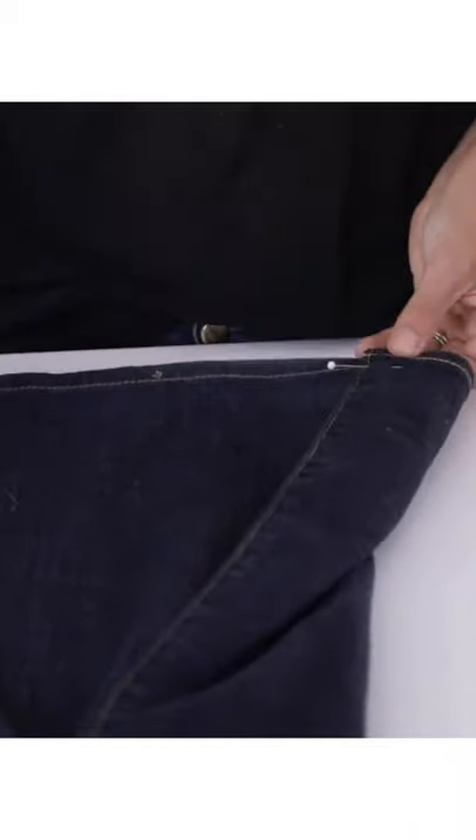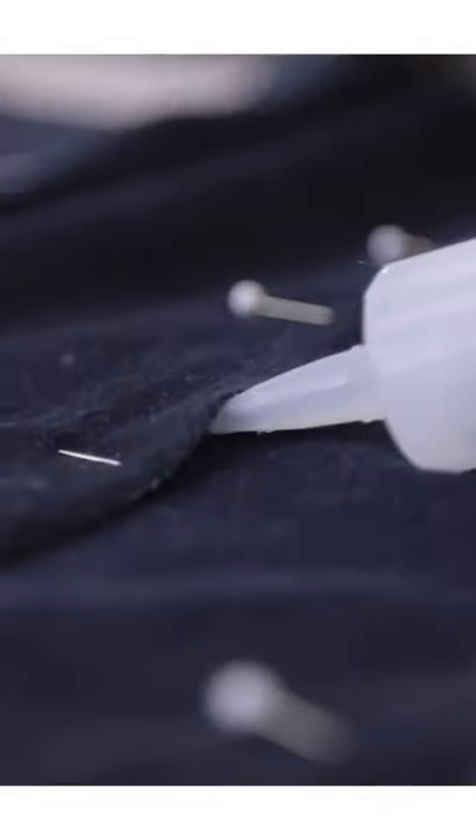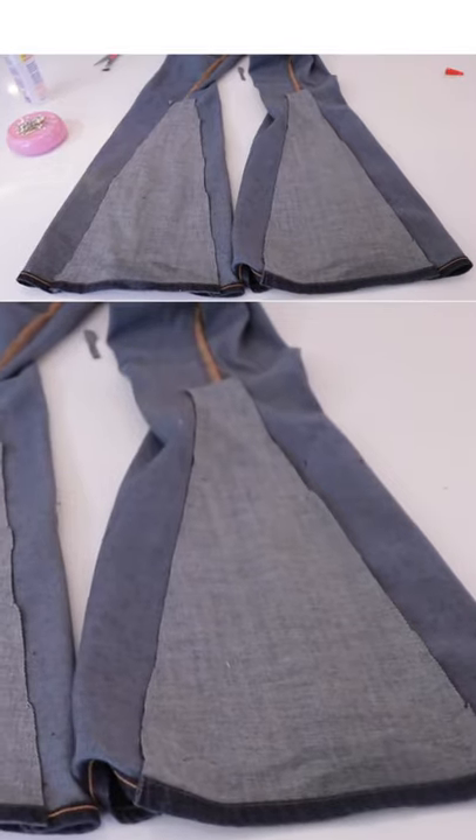Lay your donor piece inside and start pinning it to create the slope that you want. Double check that both sides are even, then sew or fabric glue them into place. Once it's dry, flip them inside out and cut off the excess — this will give you a triangle that's perfectly fit to your opening.